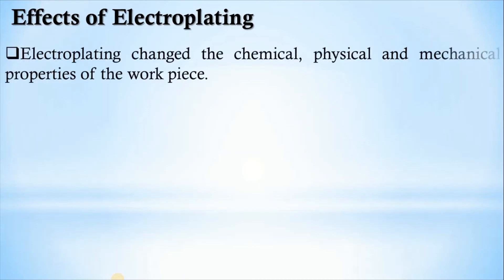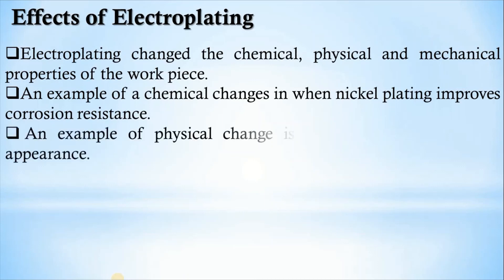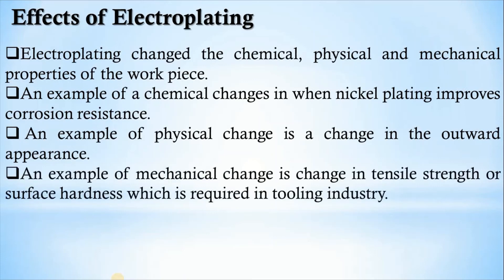What are the effects of electroplating? Using this surface treatment process changes the chemical, physical, and mechanical properties of the workpiece. An example of a chemical change is when nickel plating improves corrosion resistance. An example of a physical change is the outward appearance gained on a surface used in jewelry making, improving durability. A mechanical change is the tensile strength or surface hardness required in the tooling industry, which can be altered through electroplating.